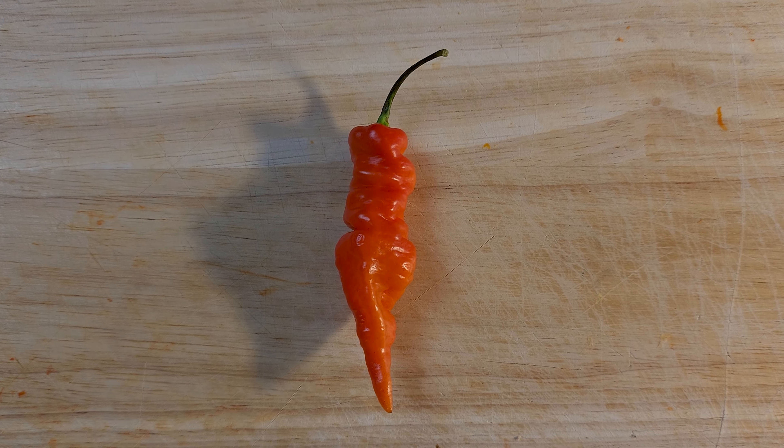He sent me a huge box of delicious spicy goodness — from hot sauces to salsas to fresh peppers. He sent me seeds for these last year and I didn't grow them, so now he sent me the actual pepper. I guess I have to try it, right? From what I can tell, these are an annuum.